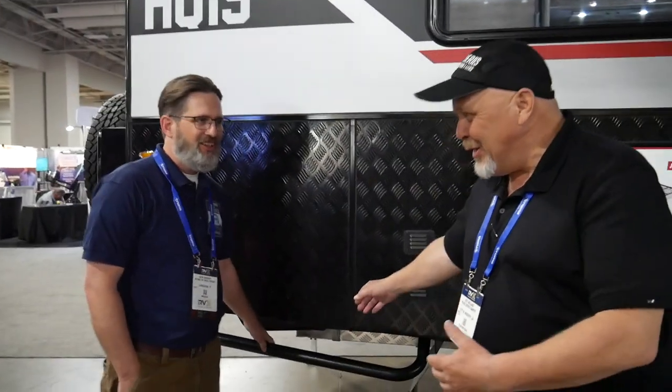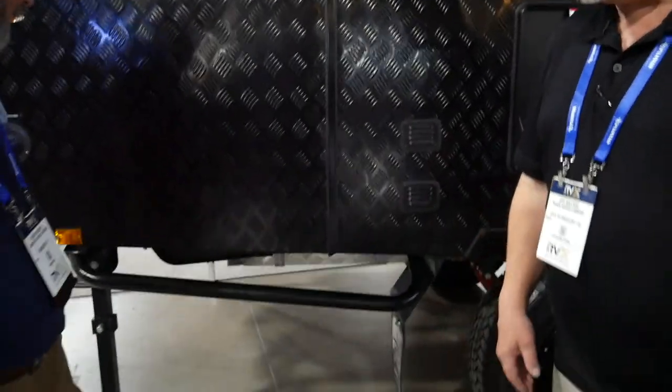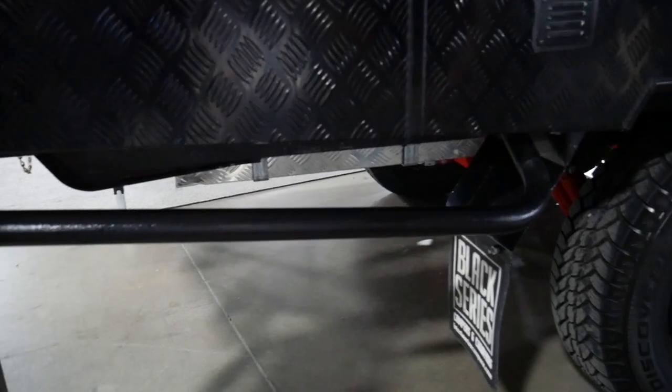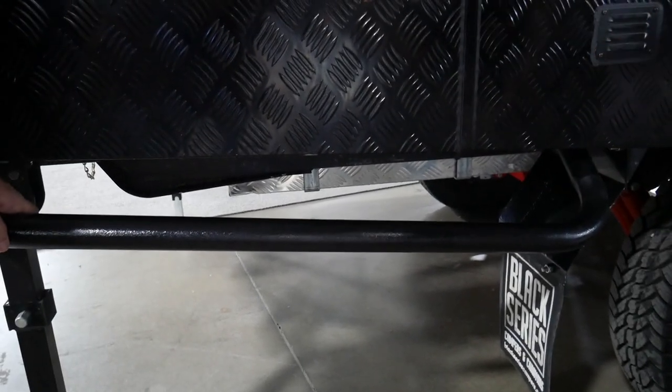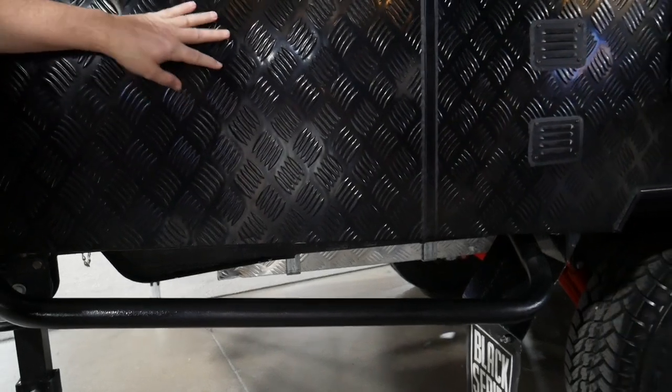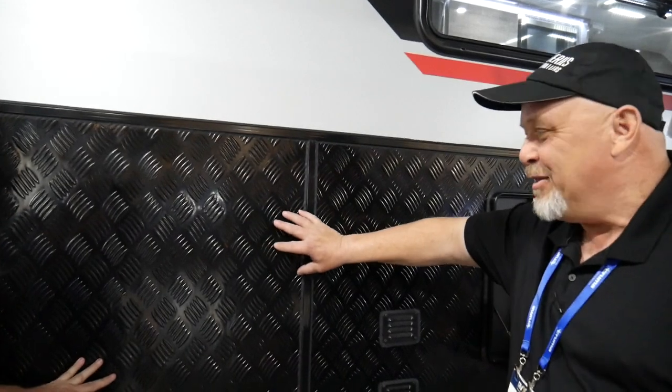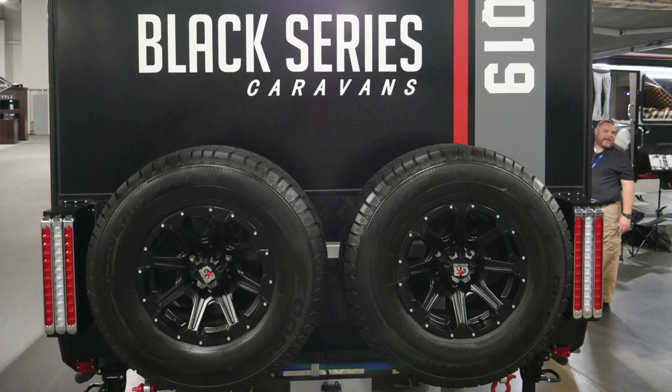Some unique stuff on the outside: besides the fantastic suspension, you have these bars here — the boulder guard. So if you're out on a rough creek bed or cat road and bump into a stump or rock, it'll protect you from denting your siding. These bolt on and off, and are really easy to replace and repair. It's aluminum — a European diamond plate. It also comes with dual spare tires, because out in the Outback they're 800 miles from the nearest service station. We have nice big truck tires on 16-inch wheels.